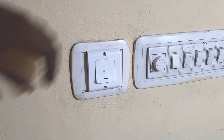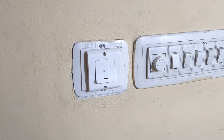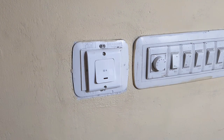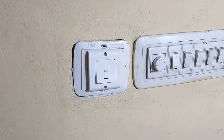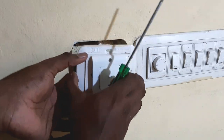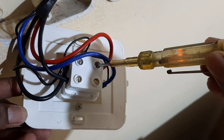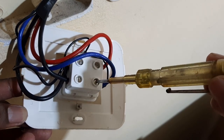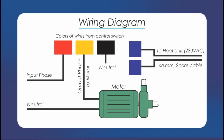Let's do the installation of our control unit. We have to open the switch box of our motor. Only a person with electrical knowledge must do this because it involves electricity and it can be dangerous. Now let's open the switch box with a screwdriver. The red line is the input phase and the blue is the output phase to the motor. These are the input and output neutrals. We have to make the connections according to the wiring diagram.